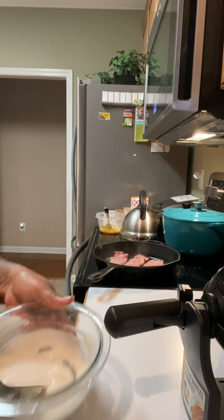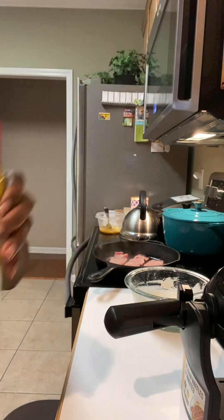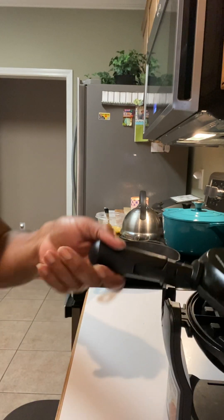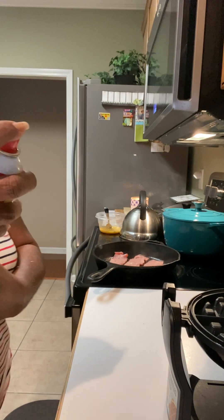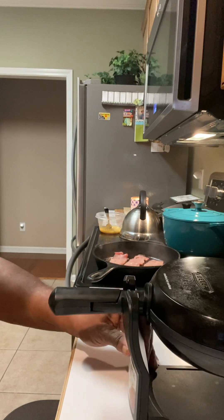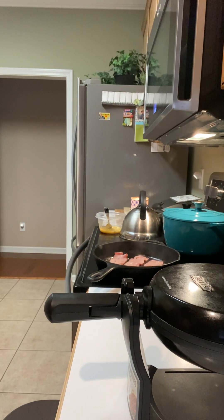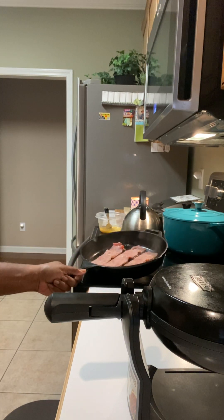Before I forget, I am going to get the Pam spray. This is the spray I'm using to spray the waffle maker. Going to put it on the waffle maker — it's about good. I need to plug it in, so it is heating up. I've got my bacon in the skillet here.